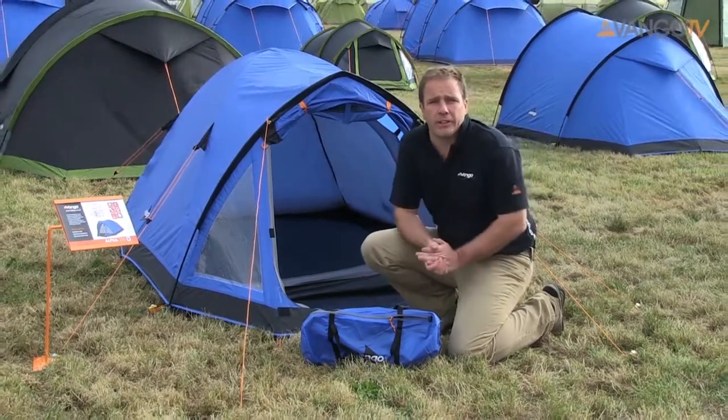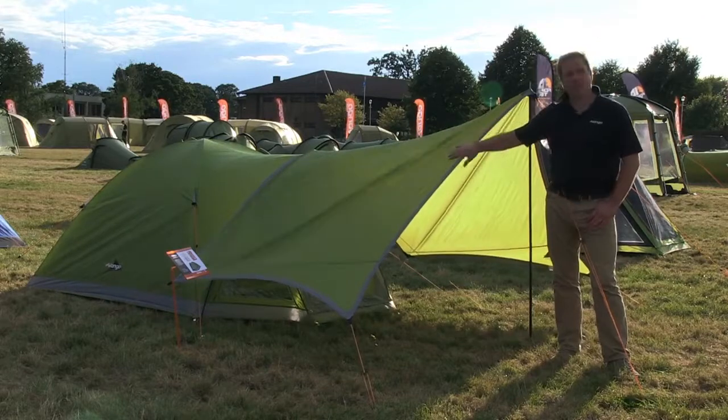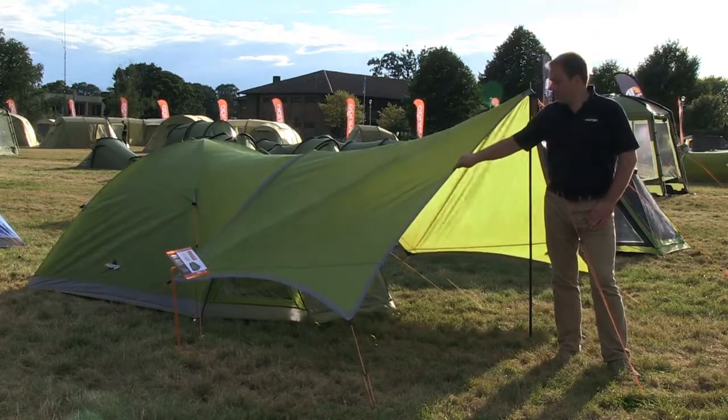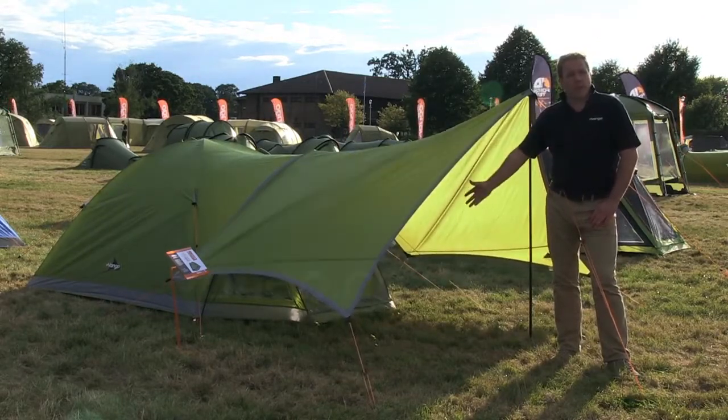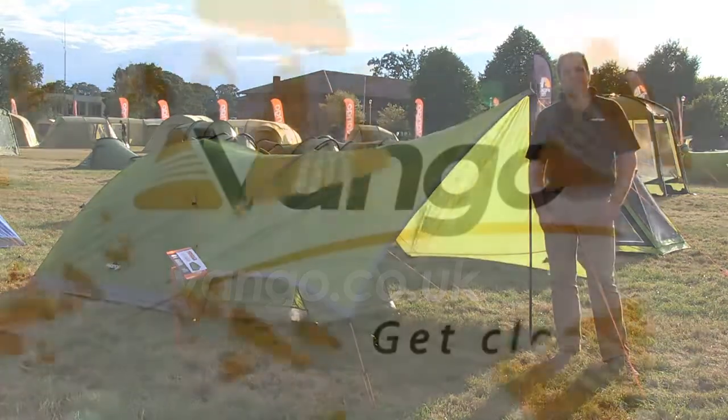We can have a look at a tarp over here. So we've put an adventure tarp on this Alpha 300. As you can see it comes in a coordinating colour. It gives you an extra space when you're on campsite just for a bit more comfort. If you want to find out more visit vango.co.uk.